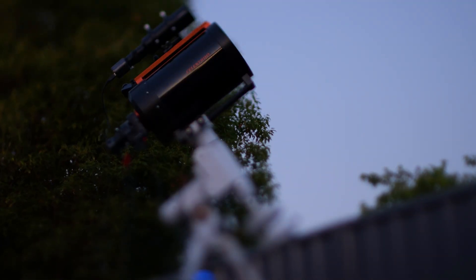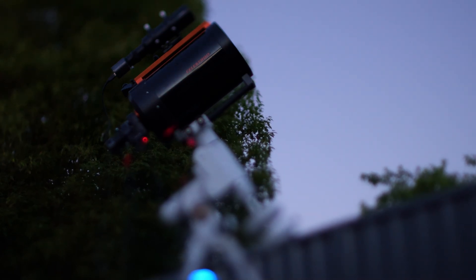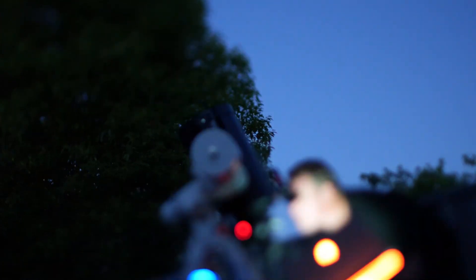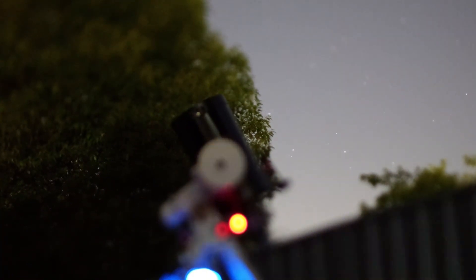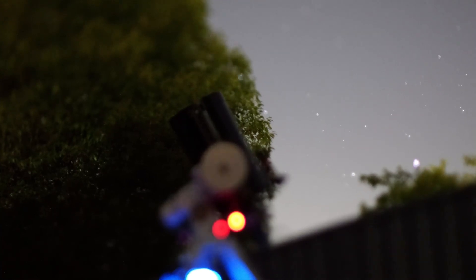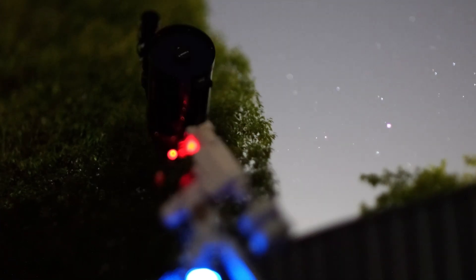And just for something different, while I was setting up and waiting for the sun to go down, I set up the Sony A7 with the new 50mm tilt lens from TT Artisan. Just curious to make a bit of a timelapse and see what the end result would be. It's different, but I'm sure there are probably better uses for it — anyway, this is the result.